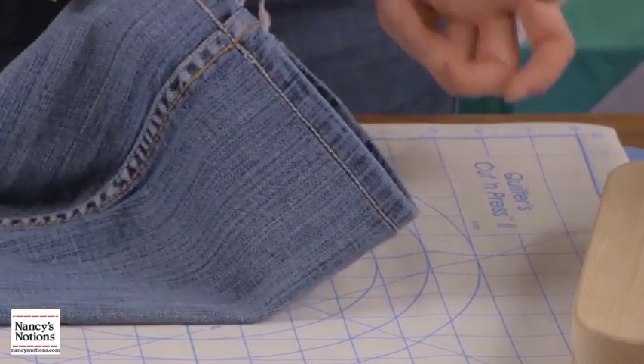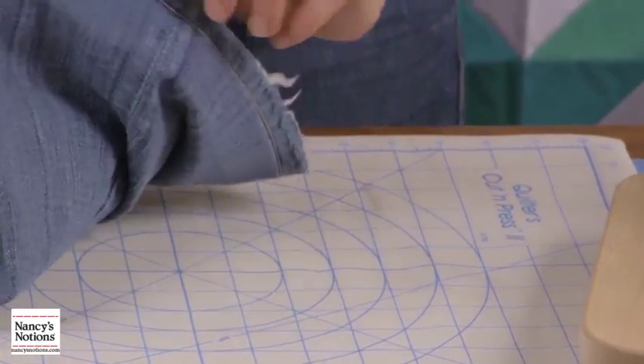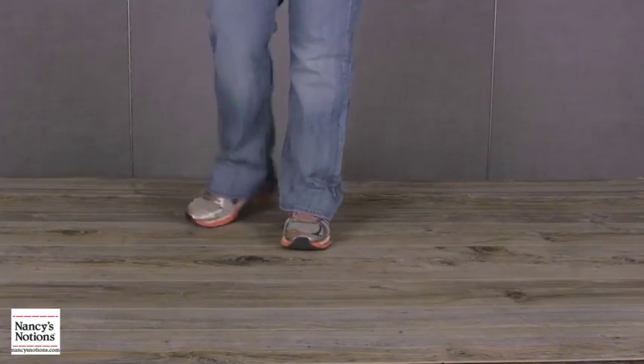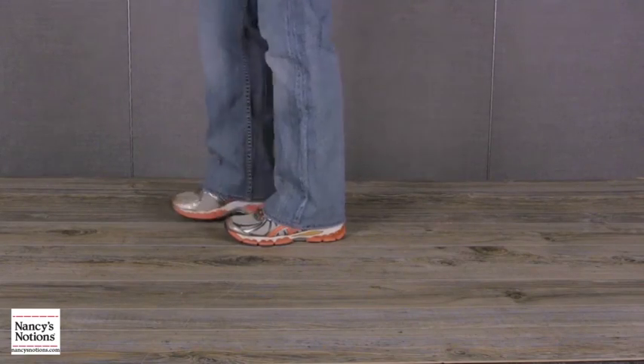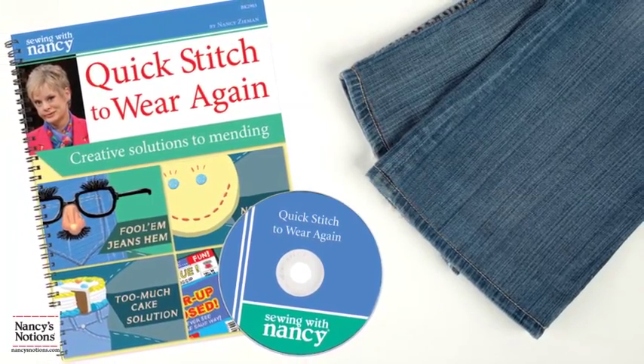These jeans — you can't even tell that we did that, and you've still got your original stitching. These invisibly hemmed jeans are looking great. This technique and more can be found in Nancy's Quick Stitch to Wear Again book.